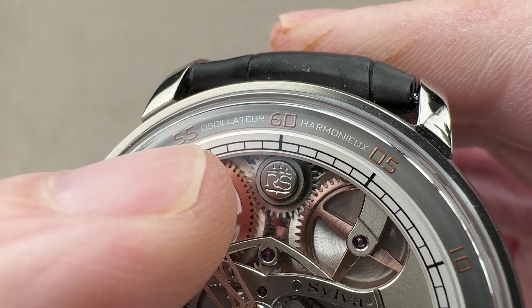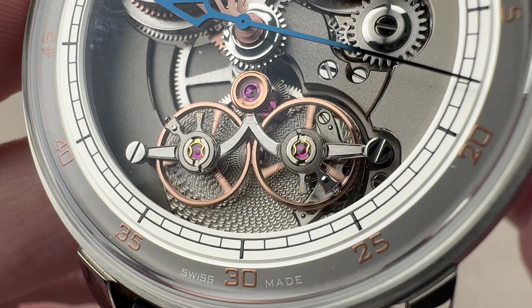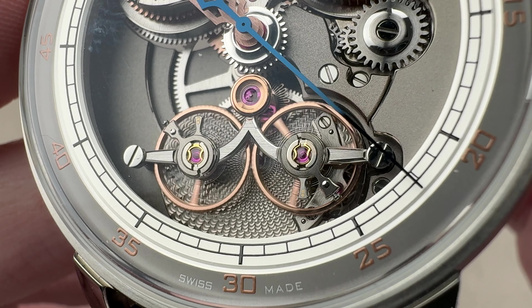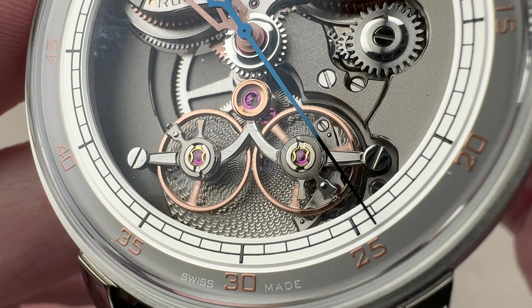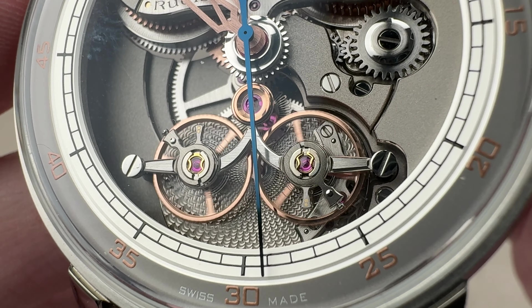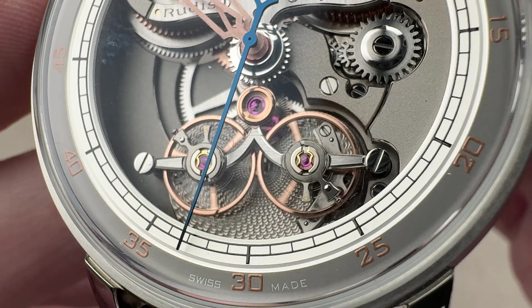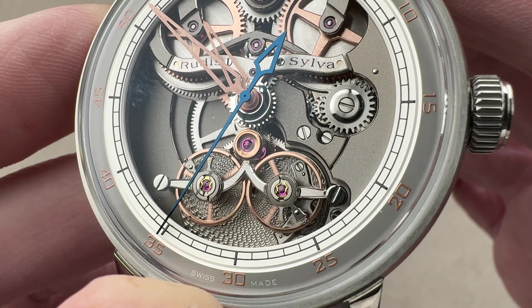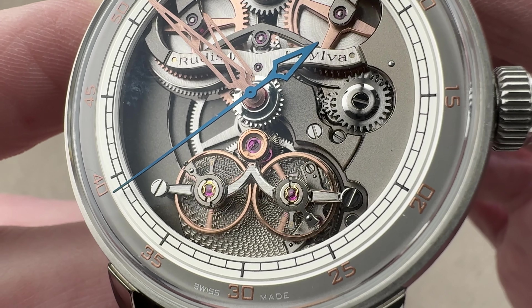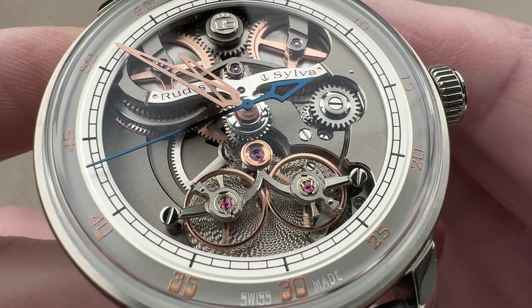The harmonious oscillator. This harmonious oscillator is actually two toothed balances that are meshing and beating in opposition, and I've never seen anything like this. This is unique to these guys — it is their thing. They first surfaced in 2009 and the design has evolved over time, featured in this format but also on tour beyond regulators. You can see there is an awful lot of fine watchmaking here in the finish and engineering. It's quite unique.